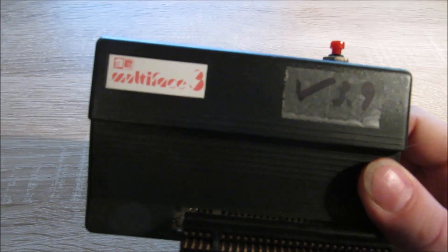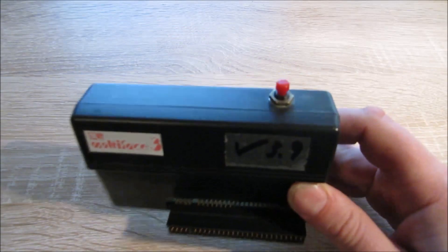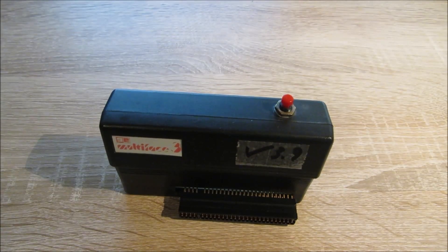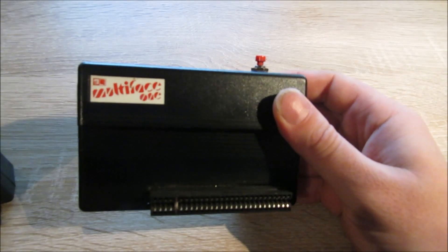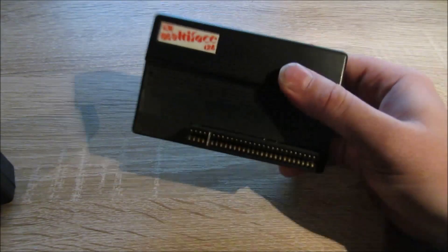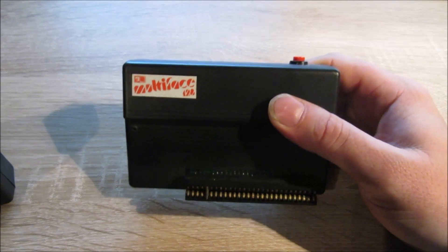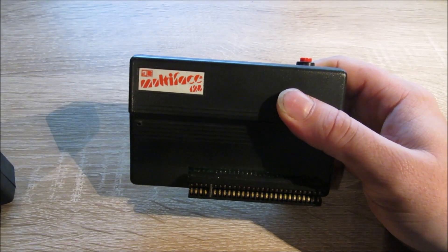Ich habe hier das Multiface 3, das speziell für diesen Rechner entwickelt wurde. Das ist praktisch das dritte aus der Reihe. Wir hatten schon mal das Multiface 1 vorgestellt, das für die 48K Spektrums ist, und das Multiface 128, das auch für den 48K, für den 128K Toastrack und für den grauen Plus 2 geht.